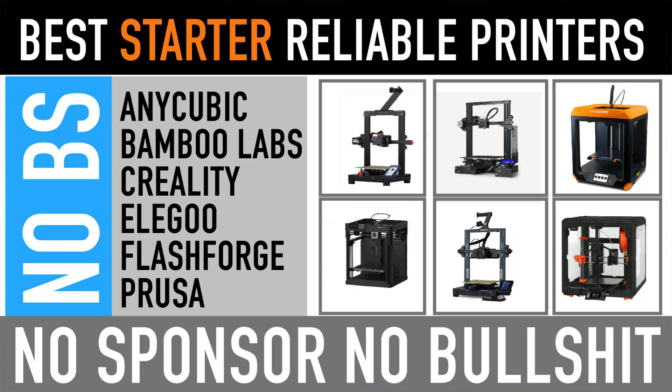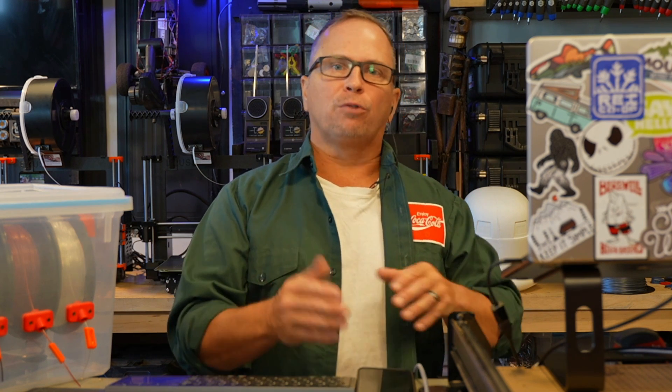This is your ultimate guide to 3D printing in 2024. I'm going to cover every single step really quickly, talk about my six go-to printers that have been reliable for years and have current versions available. Everything's going to be linked below.